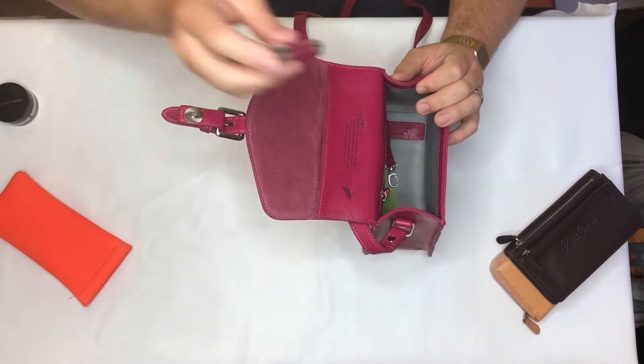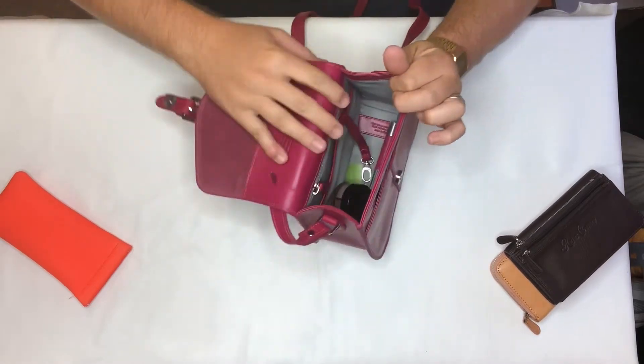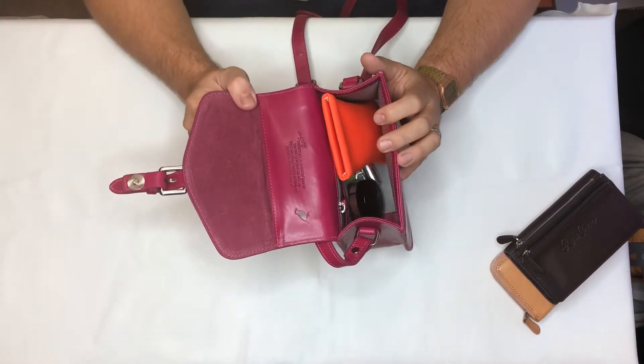There's plenty of room for things like makeup, and as you can see, the light grey lining really does mean that you can see everything you put in there.